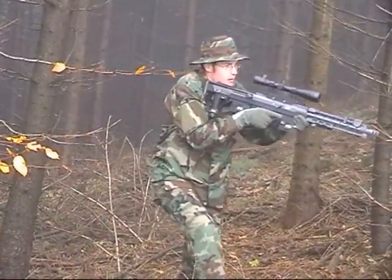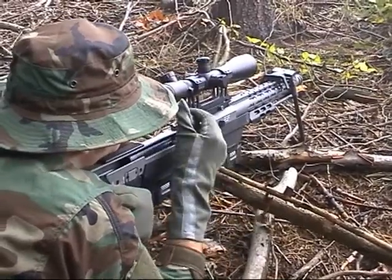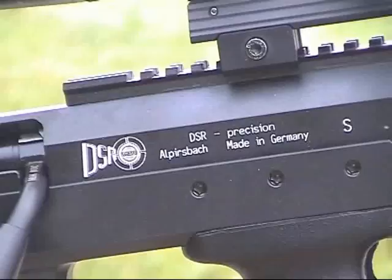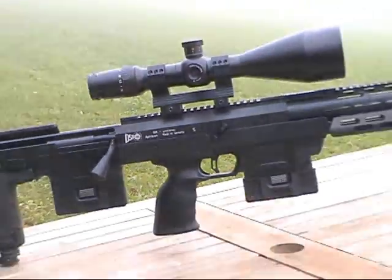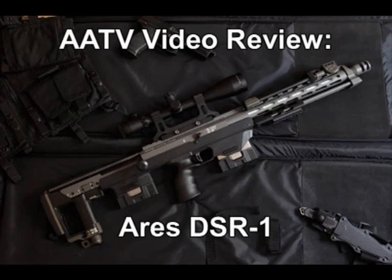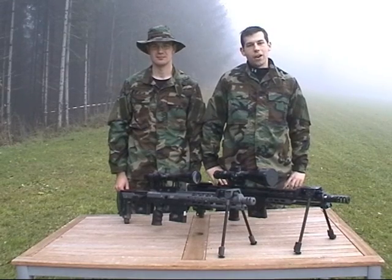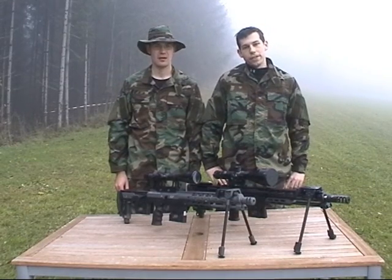Finally, there is an airsoft version of the DSR-1 sniper rifle. But can I keep up to this one? Welcome to another AATV video review. Today we are going to test the RF DSR-1.